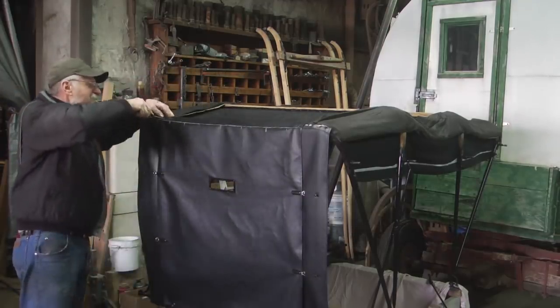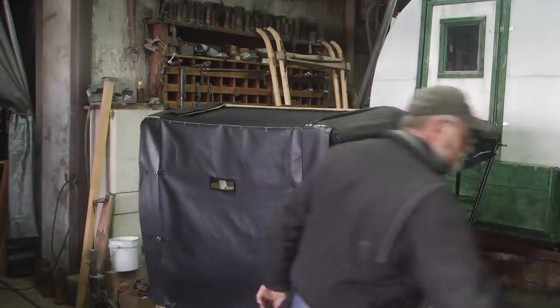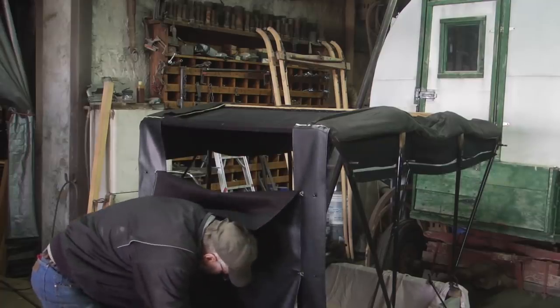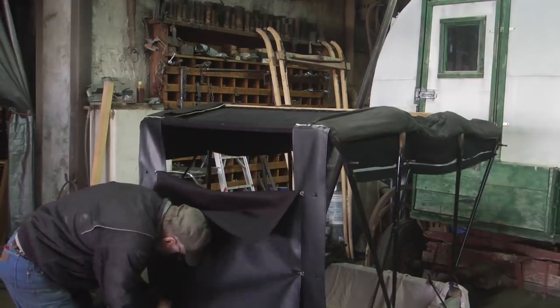This is why I don't set my staples too deep — because I know I've got to take them out. I'm going to remove this back curtain and we'll take it in and sew it to the top deck.